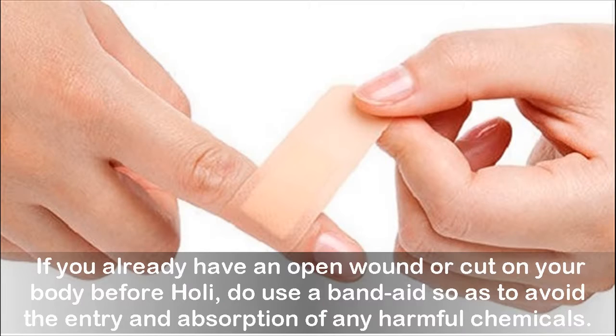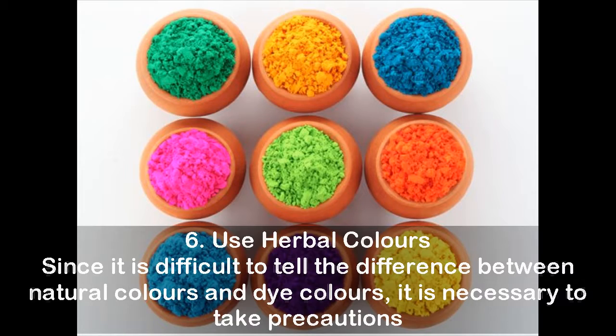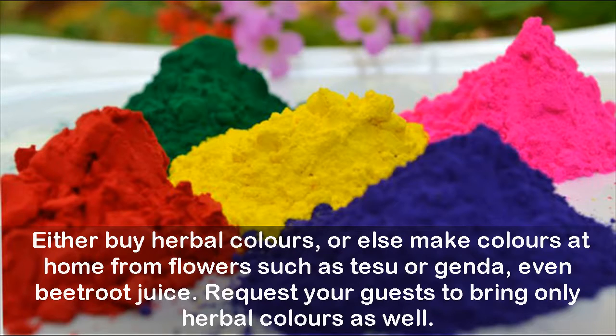Tip 6: Use herbal colors. Since it is difficult to tell the difference between natural colors and dye colors, it is necessary to take precautions. Either buy herbal colors, or make colors at home from flowers such as tisu or jonda, or even beetroot juice. Request your guests to bring only herbal colors as well.